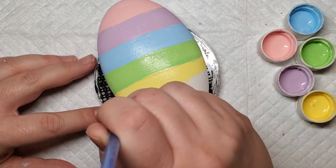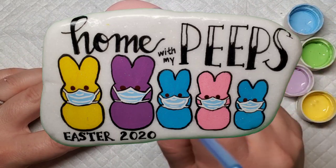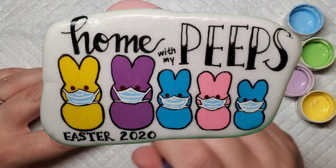This is definitely not my first Peeps design. I made this Santorini stone last year in the middle of our COVID-19 lockdown to commemorate Easter 2020.